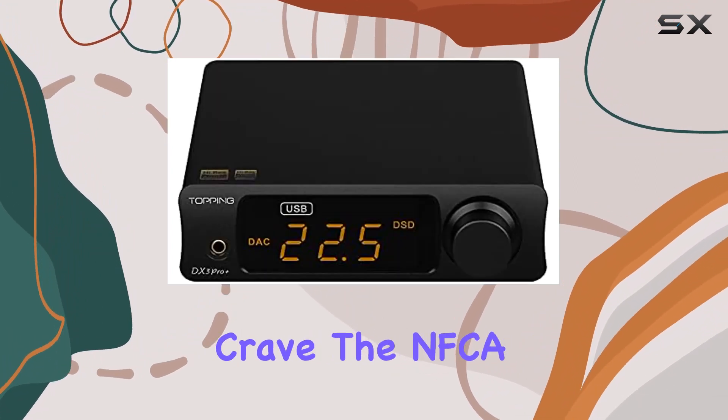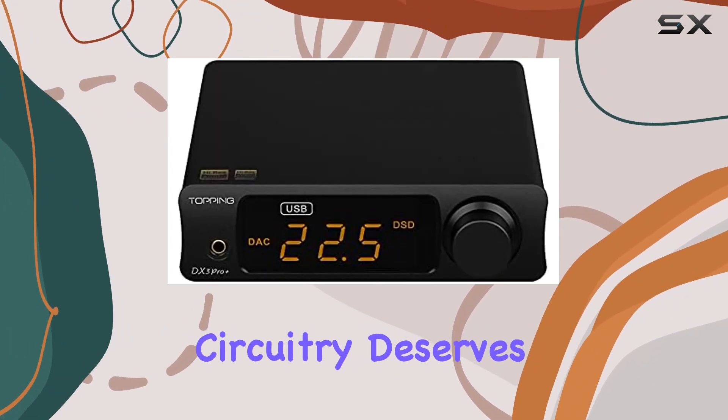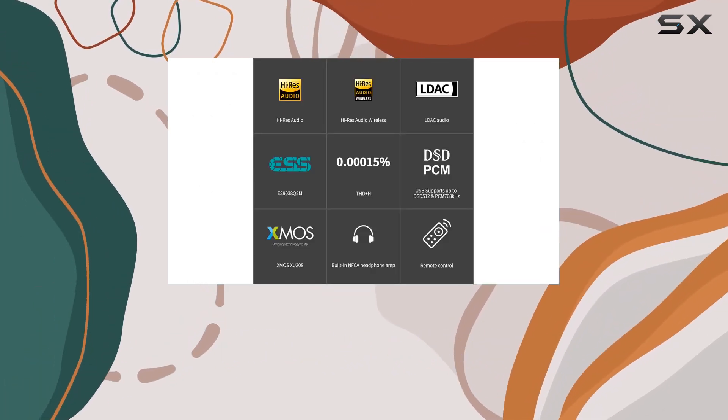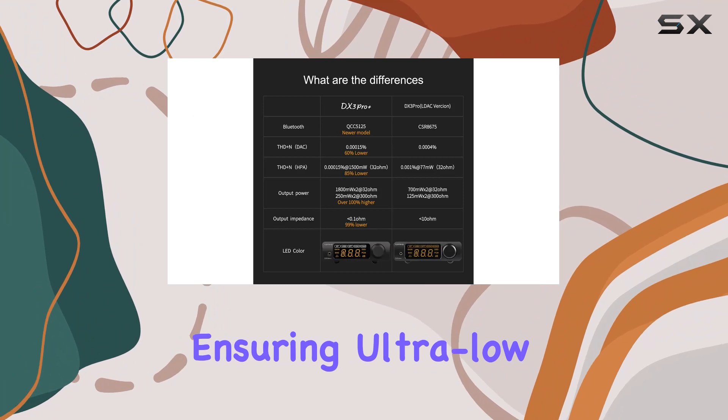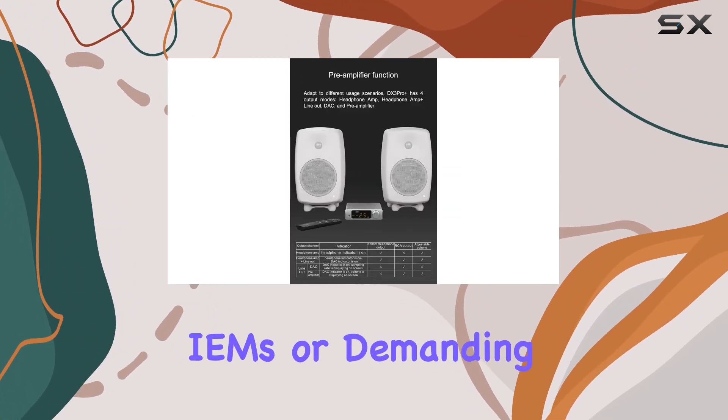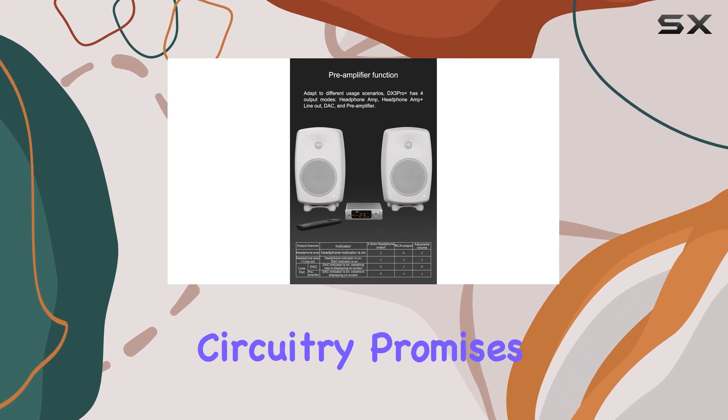The NFCA circuitry deserves a spotlight here. Topping optimized the DX3 Pro+ with an NFCA circuit ensuring ultra-low noise and distortion. Whether you're using sensitive IEMs or demanding high-impedance headphones, this circuitry promises a harmonious pairing.